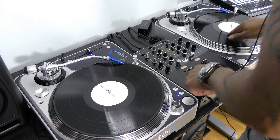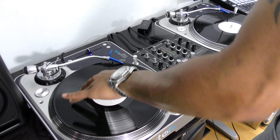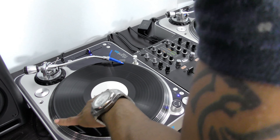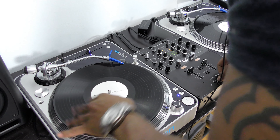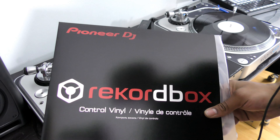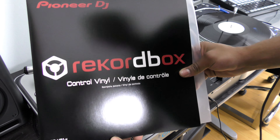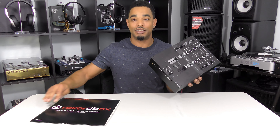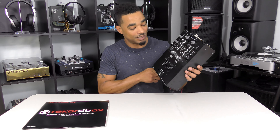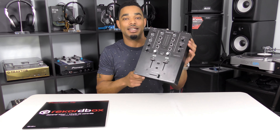You also have the DVS unlock kit with the 250 — unlock the DVS compatibility, plug it in, download your drivers if you're on a Windows machine, and it will just automatically work. You can make this a timecode device by purchasing the vinyl timecode separately through Pioneer, or you can go to the Rekordbox website and download a WAV file so that if you're using CDs or CDJs you can use that with burnt CDs or a USB stick. Pretty easy to set up — only takes a few minutes.